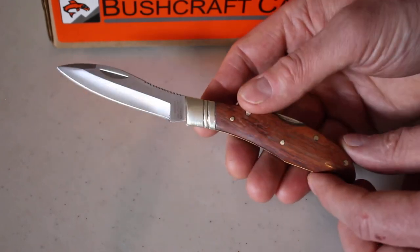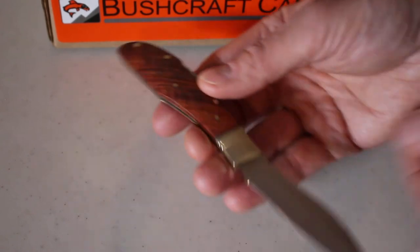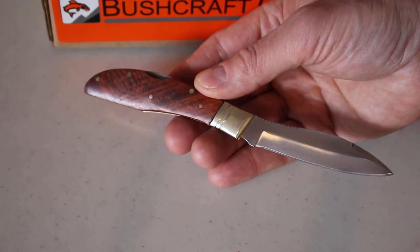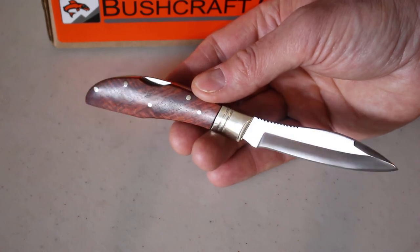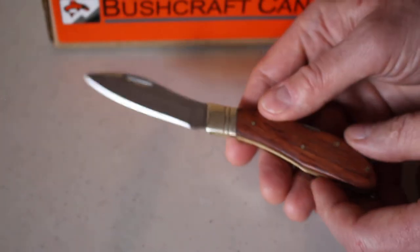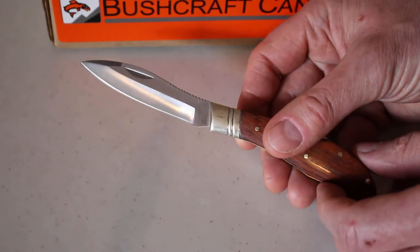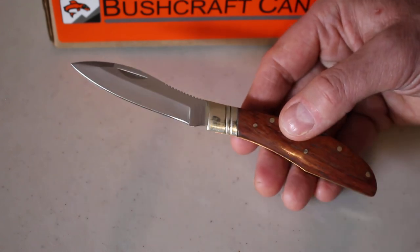It's a really nice knife, all made in Canada, based on a classic design, good materials, and a good price. It's a nice secure little lock. You can see them on our website bushcraftcanada.com under Groman Knives, or you can email me at paul@bushcraftcanada.com.